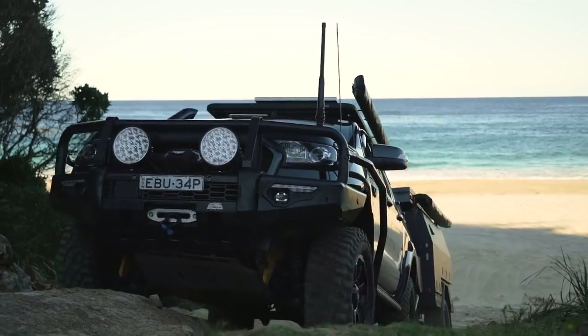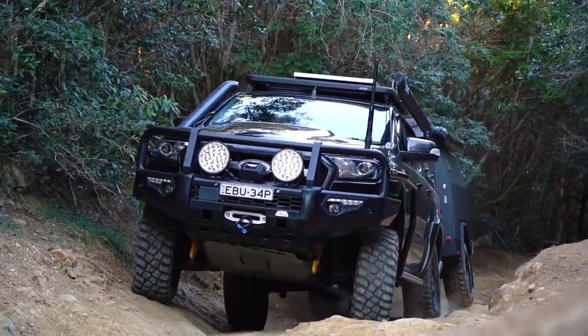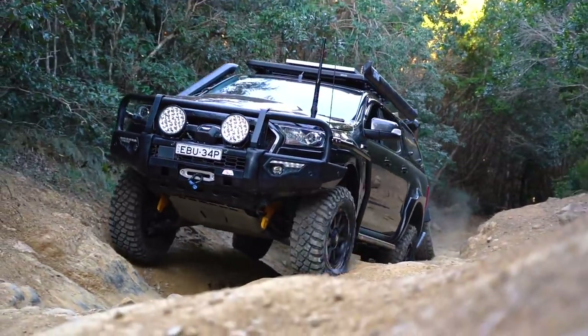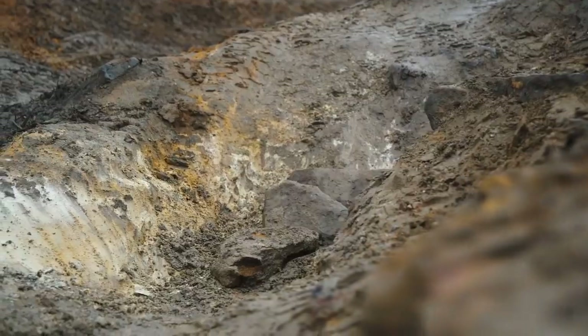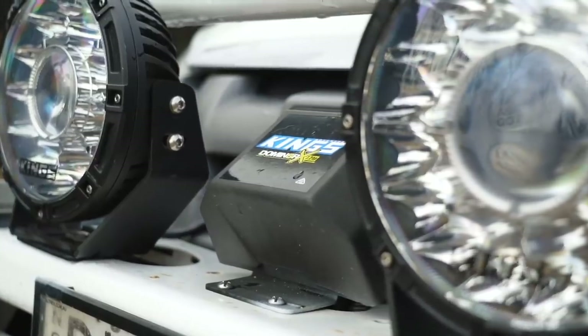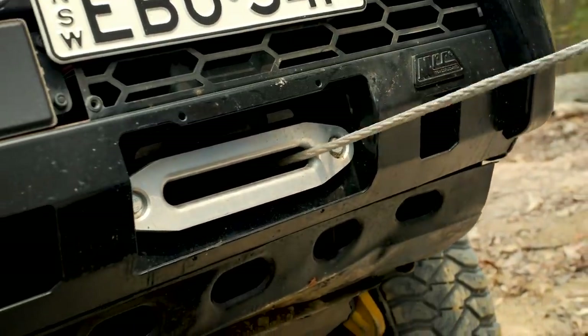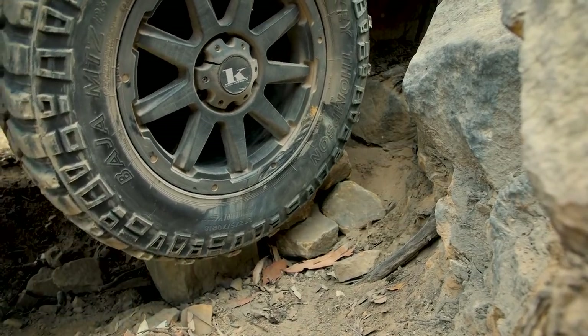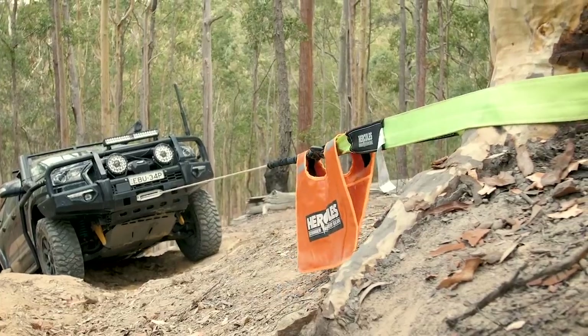If your dream campsite is at the top of a steep high country track or you're tackling something like Gunshot Creek up in the Cape, the key to successfully tackling a tough low range track with a trailer is to plan ahead. Get out, walk the really tricky sections, and decide on your line. Build up low sections of the track with rocks and logs to minimise wheel lifts or bad side angles. Get your winch ready — there's no shame in winching through a tricky section, but there's a lot of shame in breaking a diff or a CV because you hit it too hard.